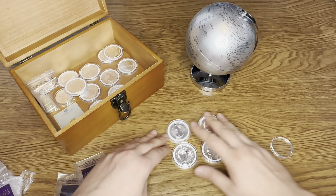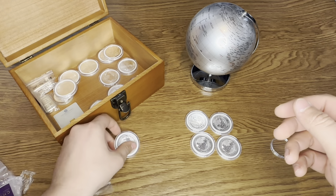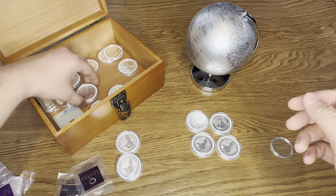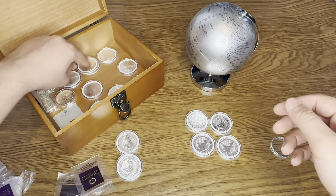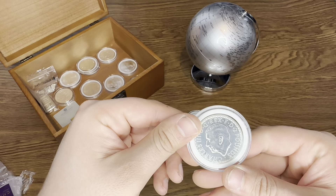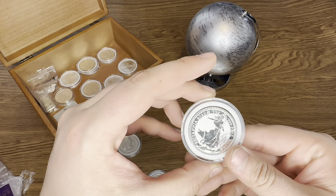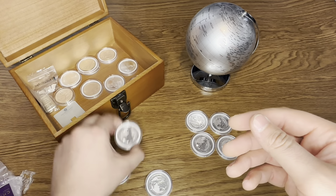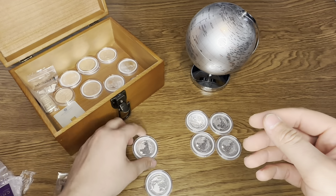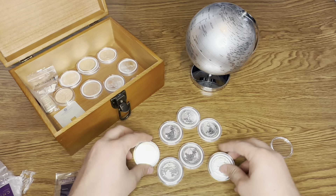I've got a few more here — I think it's three more in total. There it is — fantastic, that's the King Charles. And I believe these two are both Queen Elizabeth: that's a 2023 and that's a 2021, so that's of course Queen Elizabeth. Yeah, so now I have seven Britannias, which is always good news in my books.